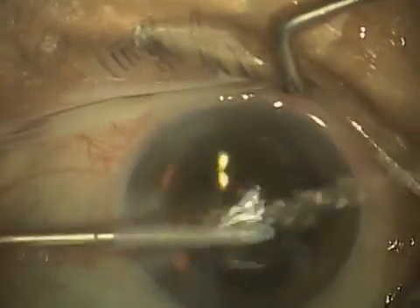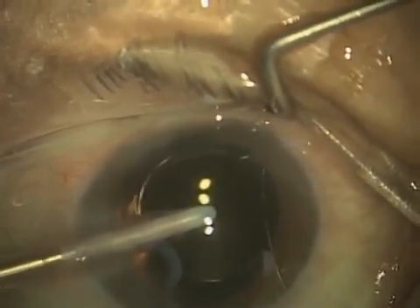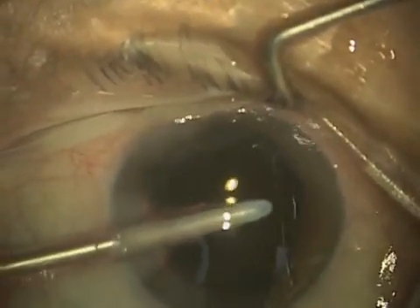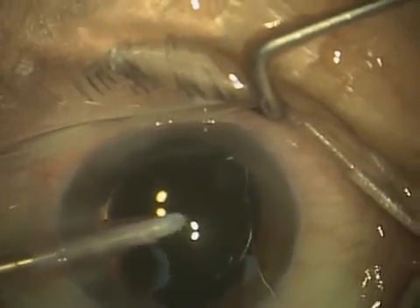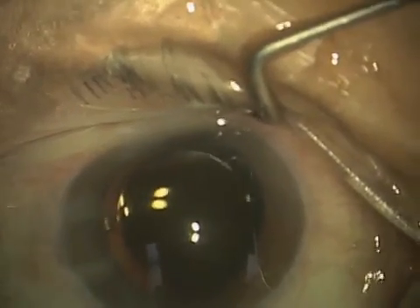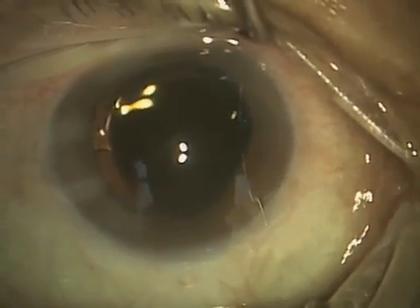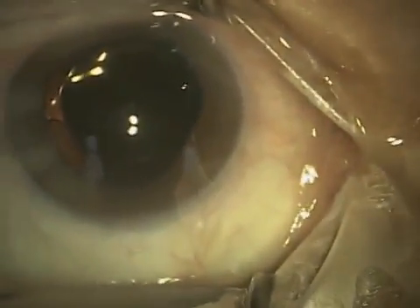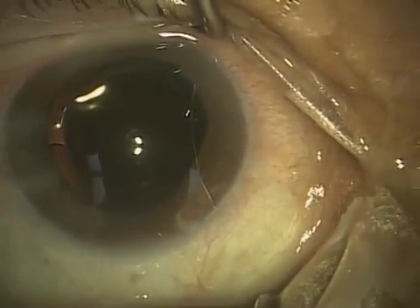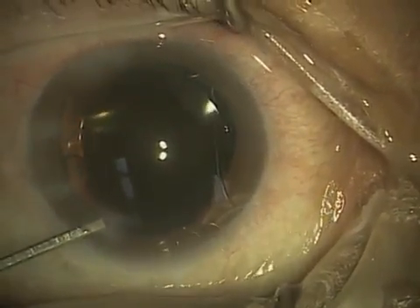Right there you saw I actually took the handpiece and placed the tip behind the lens to remove the viscoelastic that's behind there. Again, not everybody does that because you're placing the tip near the capsular bag, but my concern is that if that viscoelastic is not removed from behind the lens and it's trapped, then you can get a pressure spike, which can put the optic nerve at risk. So as with most things in medicine, it's a matter of weighing the risks versus benefits. In my hands, I think the benefit of removing the viscoelastic from behind the lens is worth doing.